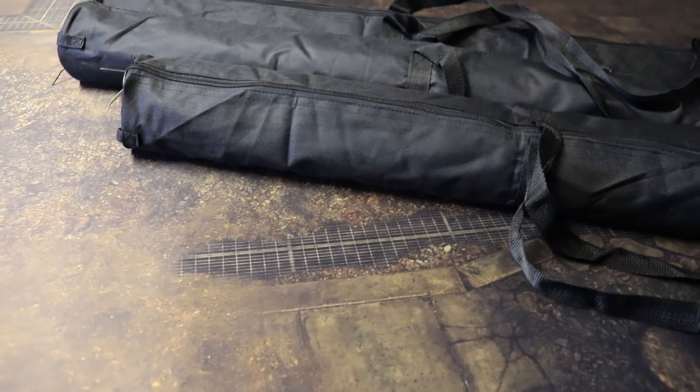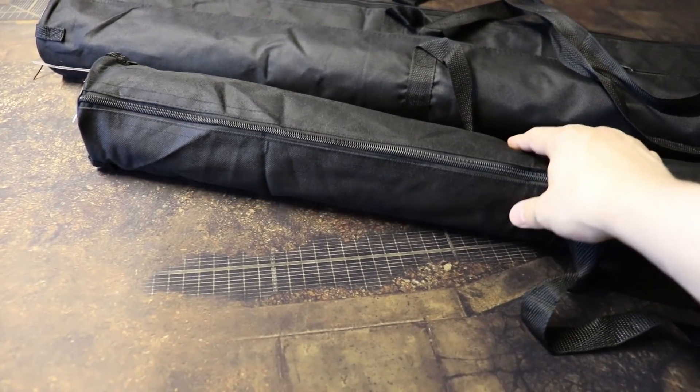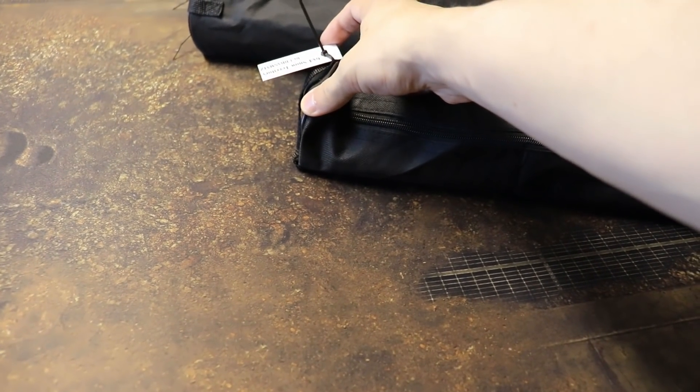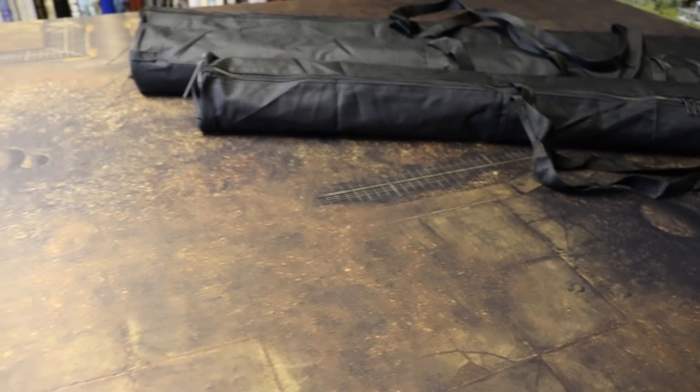The mats come in boxes for shipping but each arrives with its own bag, which is quite handy. On each bag there's a nice little name tag which tells you which mat is inside, so you don't have to unzip them to find out. Pretty handy when you're racking up a lot of mats.